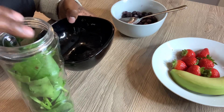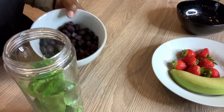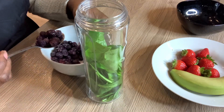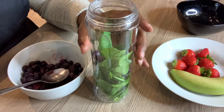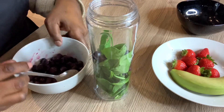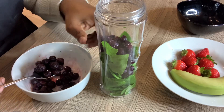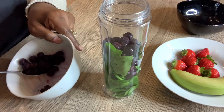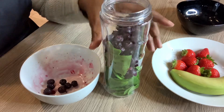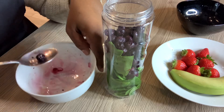So I'm putting the spinach in first. Next thing I'm going to do is put in the frozen blueberries. Blueberries are a very excellent source of antioxidants — they're very good. Anything berries — blueberries, strawberries, raspberries — any berries are very good antioxidants.